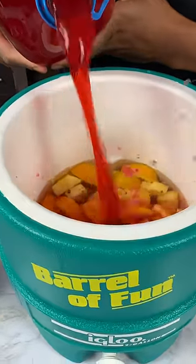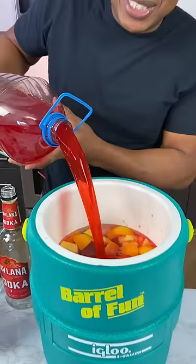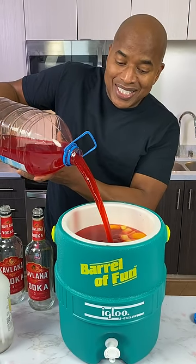Because this has got to be the most beautiful cooler on the market — I've never seen a cooler like this. Let's see how my measuring skills go. This should come pretty much to the top.